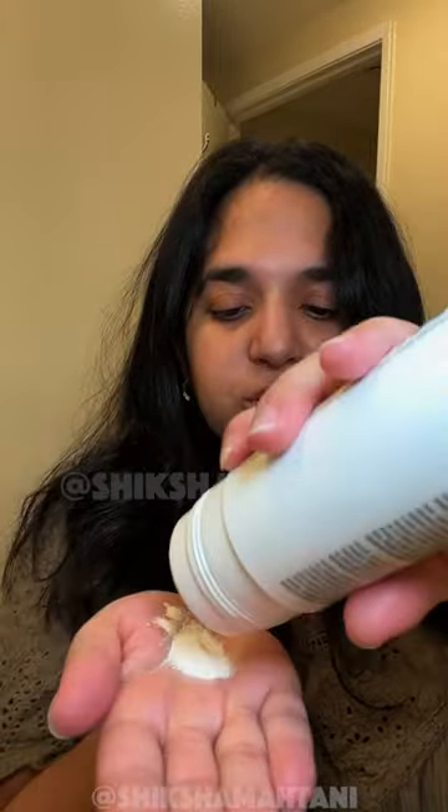It's a rice-based powder and you're supposed to pour about a half a teaspoon amount into your hand. Can you see that? That is literally powder.